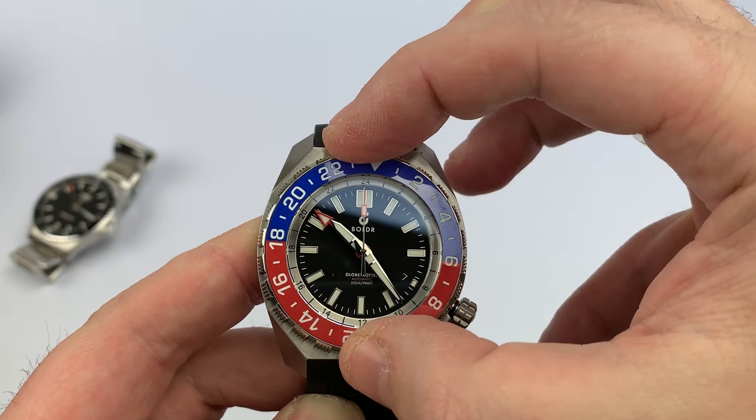If you like this and want to pick one up, I'll have a link in the description below. If you want to see more of my thoughts and comments, click that link to WatchReport.com where I'll have a full article with lots of pictures and more in-depth discussion.